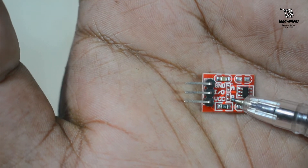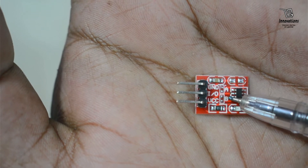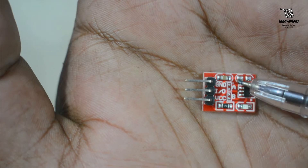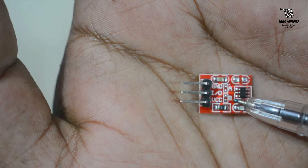If we solder the B pins, it will work as a toggle switch — touch once and the output turns on, touch again and the output turns off. If we solder both the A pins and B pins, it will work as an active low toggle switch.